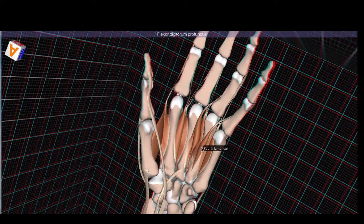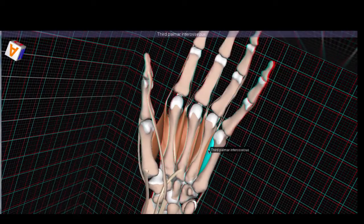Next up are the interossei muscles. There are palmar and dorsal interossei muscles — they run in between the metacarpal bones and control abduction and adduction of the fingers. They are all innervated by the deep branch of the ulnar nerve. The palmar interossei — there are three — attach on the fifth, fourth, and second fingers after originating from the metacarpal bones of the same fingers. They are adducting fingers two, four, and five towards the midline, which is why they originate from the second, fourth, and fifth metacarpal bones and insert on the proximal phalanx of the same finger.